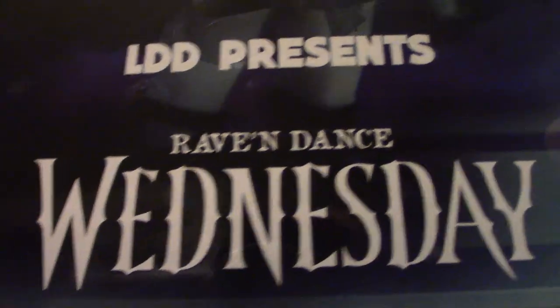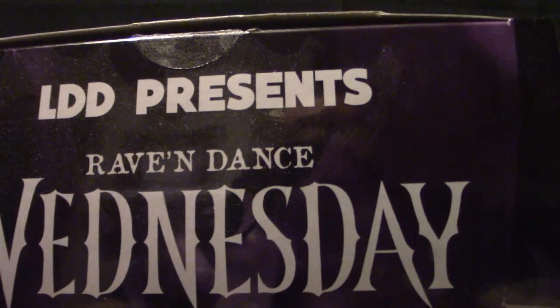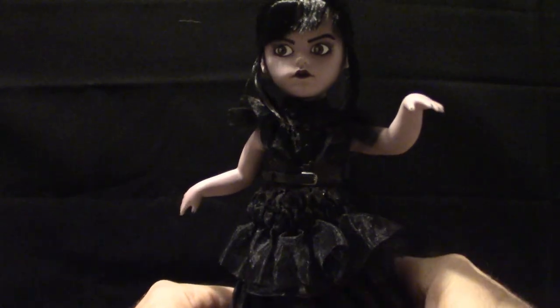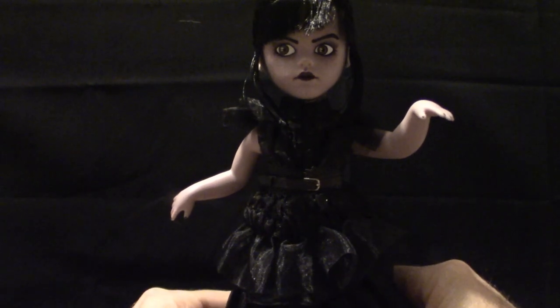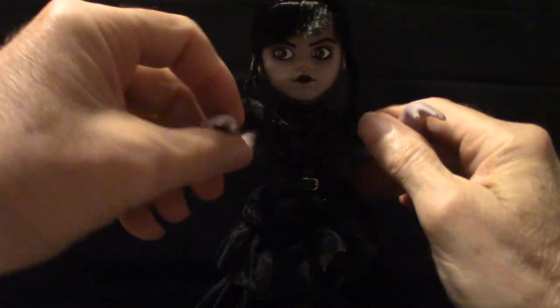Anyway, we're gonna be touching base on Wednesday here. You get the idea of what the box looks like — let me turn that around — and that's what the box looks like. Now this is the actual Raven Dance version of Wednesday. I'm gonna put them right here so you can see what she looks like.